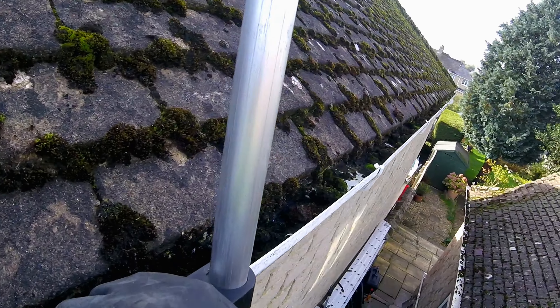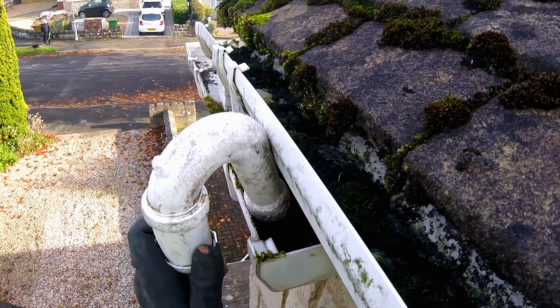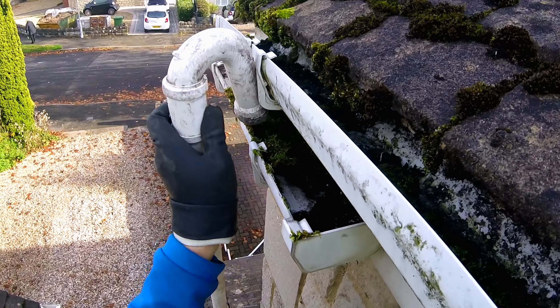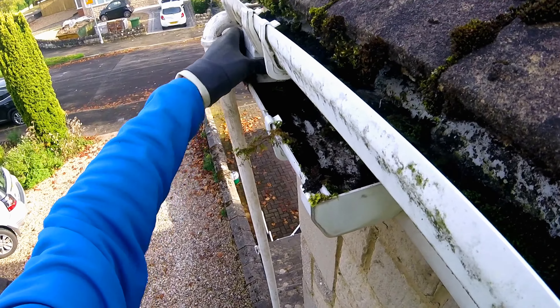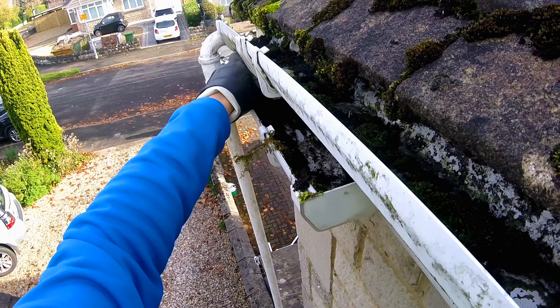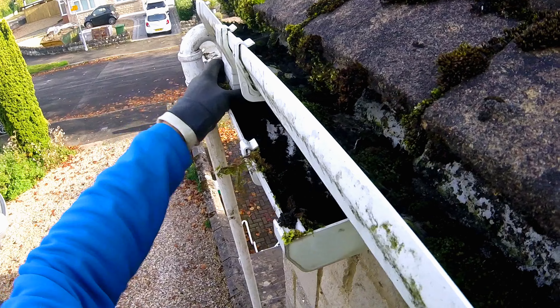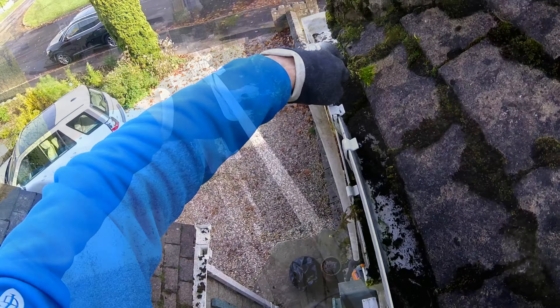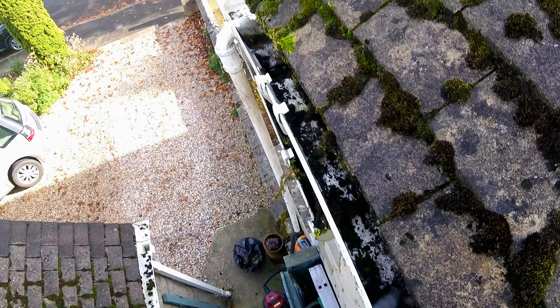How bad is this one? It's not great, is it? Looks like that could be blocked there, I think. Yeah, it's slightly blocked that one. Or should I say it's completely blocked.